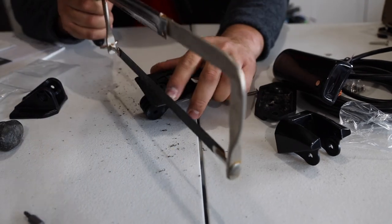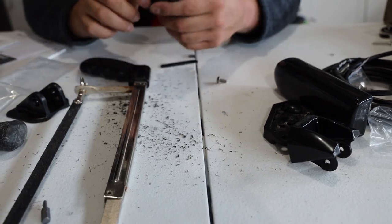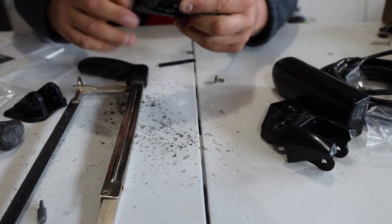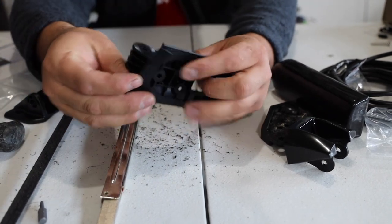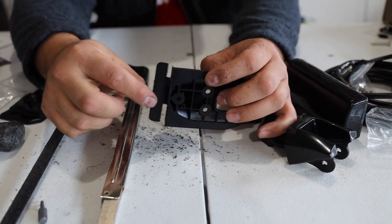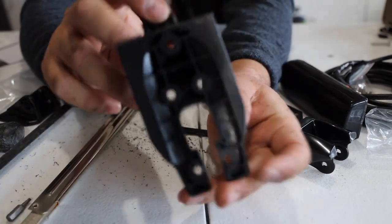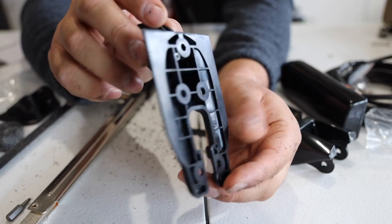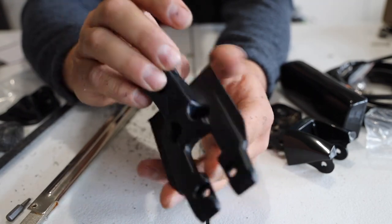Awesome, looking awesome. There we go. We have officially removed the piece. I didn't even get anywhere near any of the real screw holes, so I don't think it's going to compromise any of the integrity of the mount.